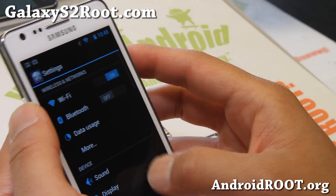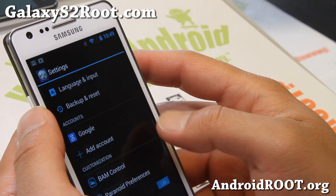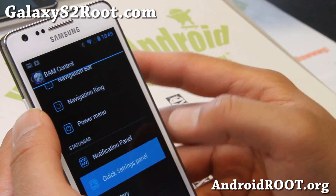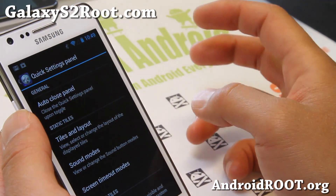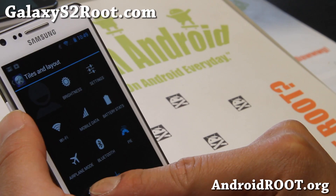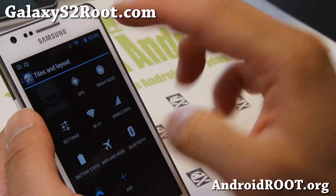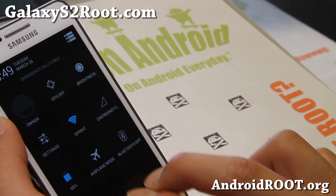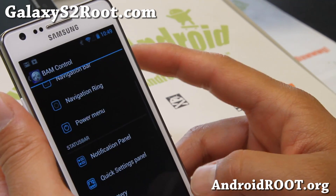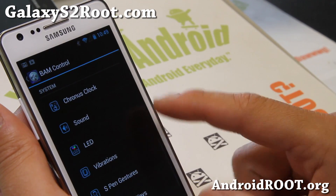Very nice ROM. Let me go into some of the other stuff. You get all the standard AOKP settings — this is all standard AOKP. Don't forget you can change your tiles and layout, add more tiles, add GPS. If you want to move that up, use two fingers and you'll see GPS is up there now. Very nice — that's all AOKP.